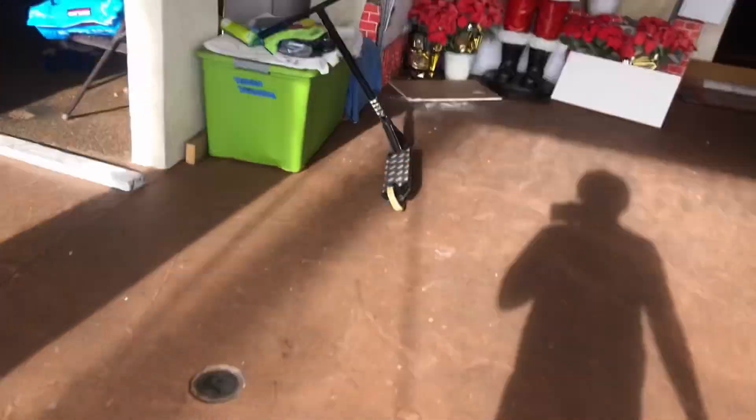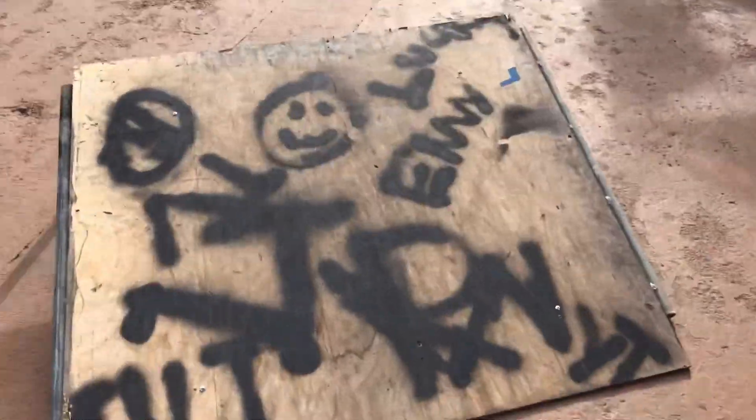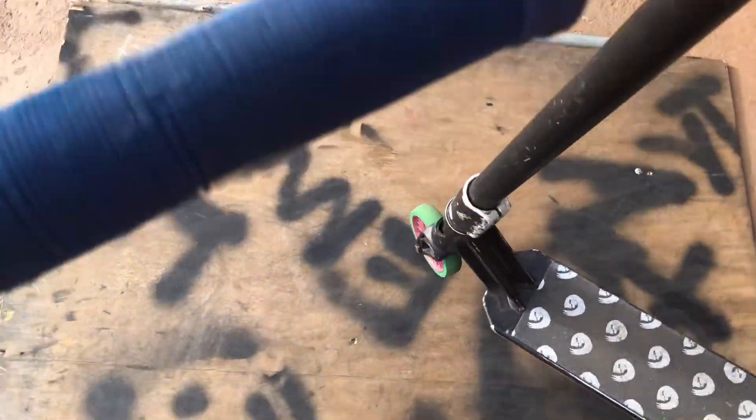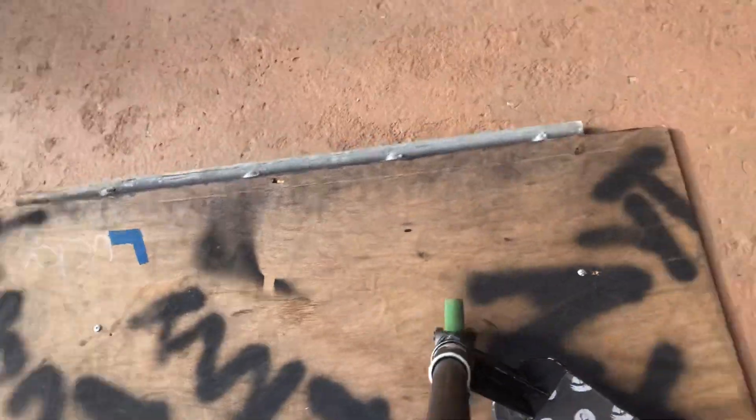Alright, now we're gonna try to use the park setup right here to land a kickless, because apparently I can land kicklesses out of a bowl and a bank but not a kicker. So we're gonna try to land it. I'm 99% sure I'm not gonna land it on this, because even though this thing's pretty light with metal bars and a fusion deck, I don't know man. But we're gonna go check it.